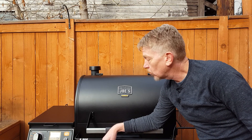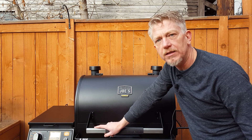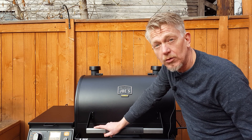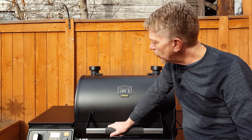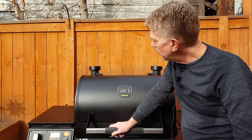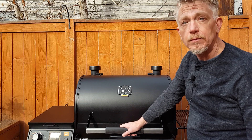This has been the Oklahoma Joe's Rider DLX pellet grill features and operation. You can see that in many ways it's a pretty simple, straightforward pellet grill, but it has a lot of power and a lot of features. It does a lot that many pellet grills won't do. I have a video already on unpacking and assembly — I will put a link to it in this video. I will be cooking some food next time, so if you want to see that, please hit the subscribe button and give this video a thumbs up if you like it. I'll see you next time.